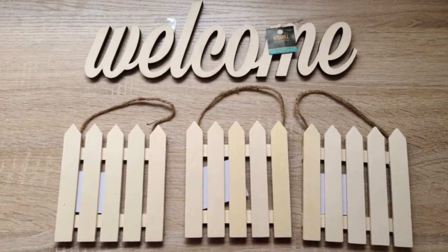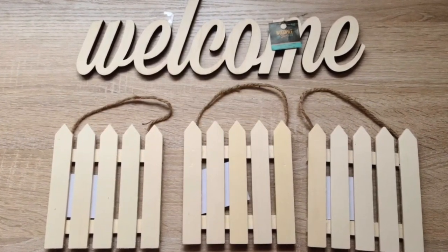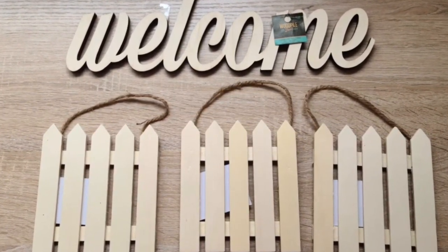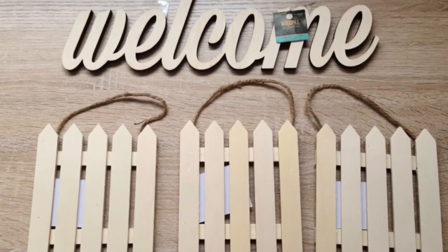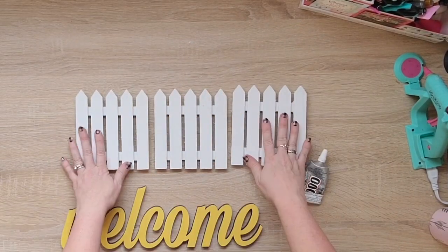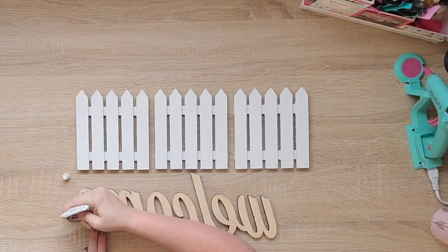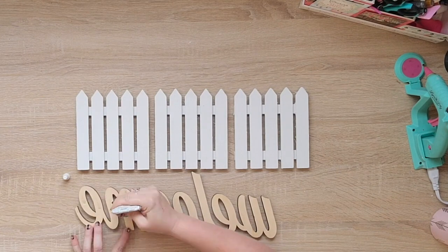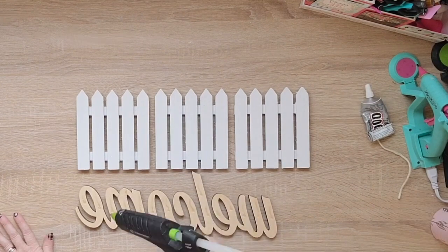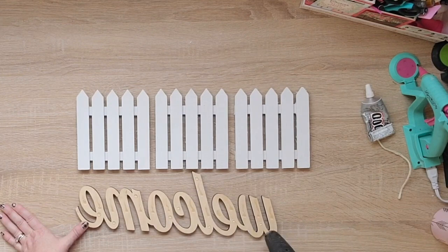And this welcome sign I picked up from Hobby Lobby — it's normally $3.99 and I think I picked it up half off for $2. I'm going to paint the welcome in Maize by Waverly, and then I painted the fences with Rust-Oleum chalk paint in Linen. Now I'm using partly E6000 as well as hot glue to add the welcome down to the fence.